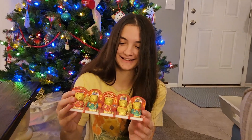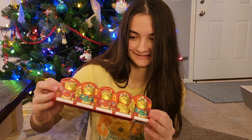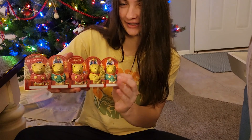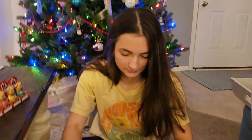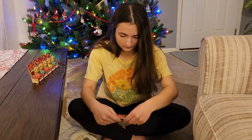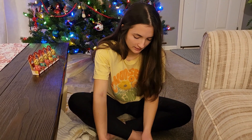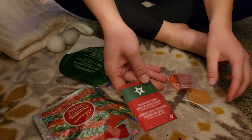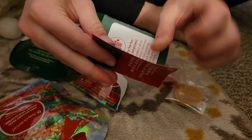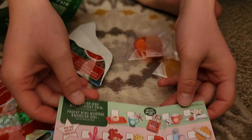We have little Lindt chocolate bears in there. Those are American Girl sized, and then let's open up our mystery packs. The first one we have is this little mystery pack guide and it gives you all of the ones so you can check off which ones you have.